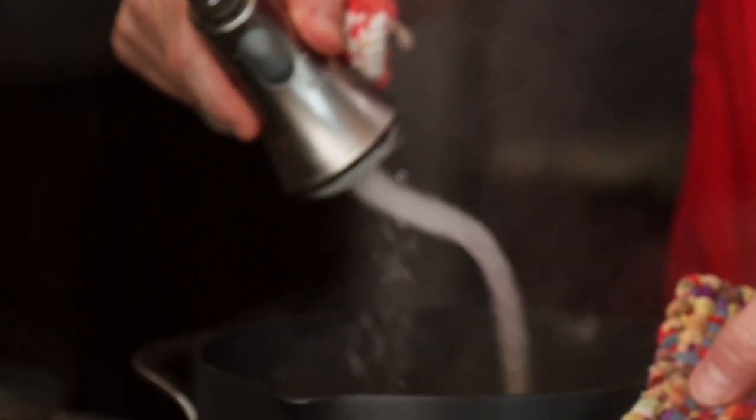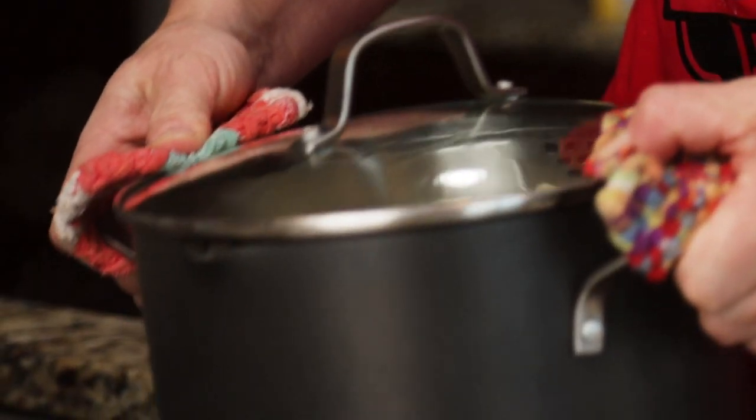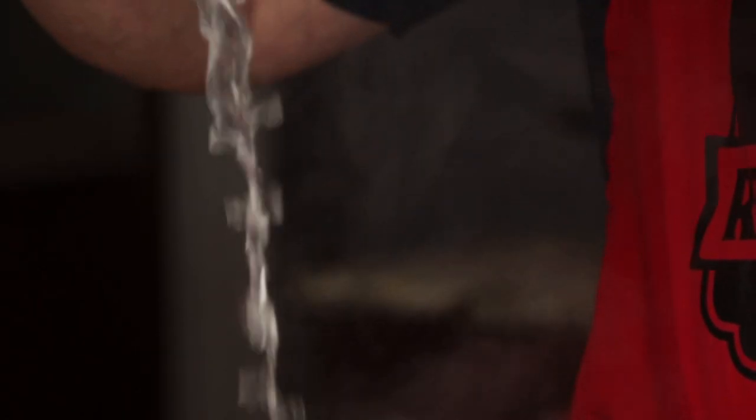Some of you at home may disagree with us — that's fine. I like to use just a little bit of a light rinse on the pasta. What happens is the starchy water all begins to absorb into the pasta otherwise.